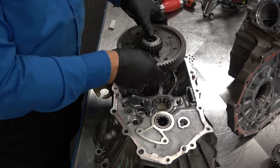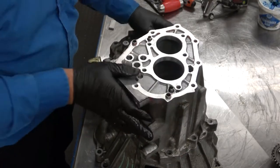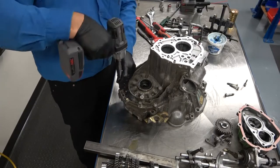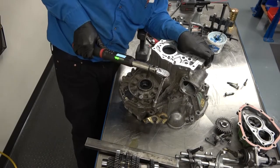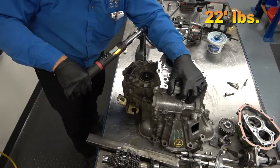Insert the ring gear into the lower housing. Install the upper housing and the housing bolts. Torque the bolts to specifications — the specification for this transaxle is 22 foot-pounds.